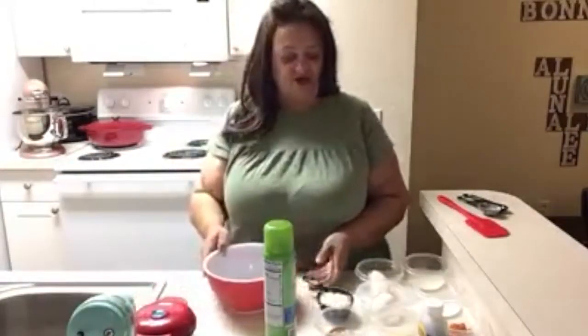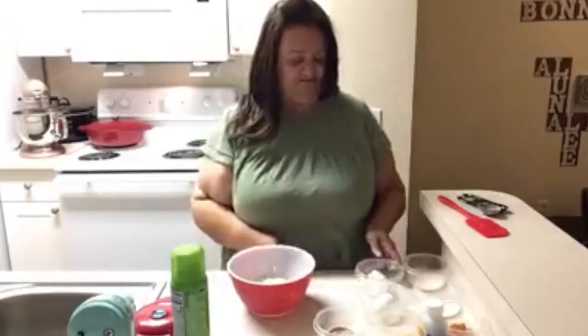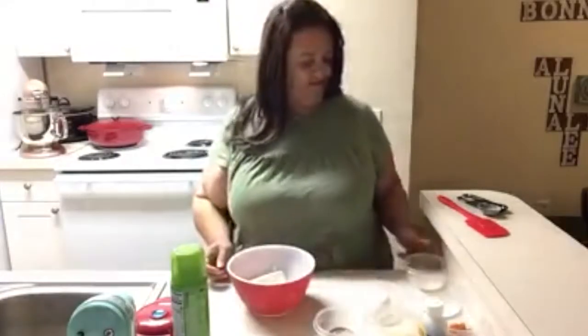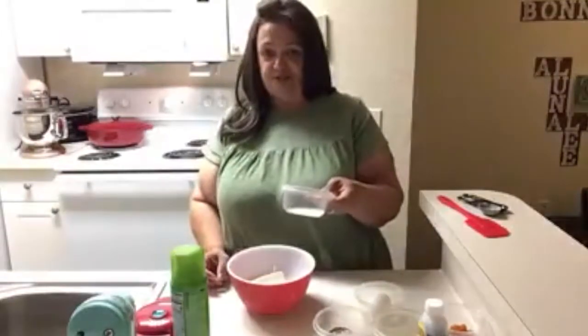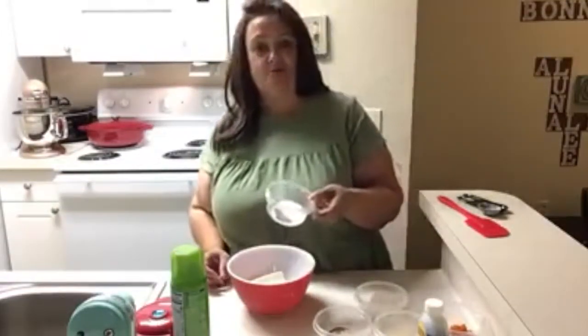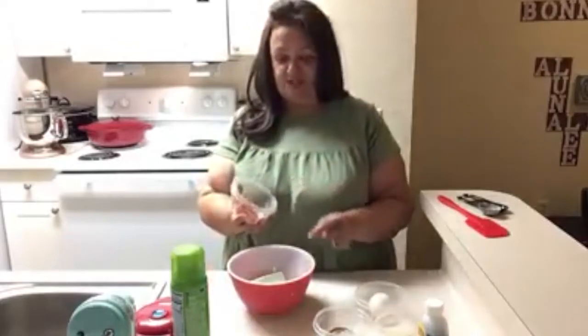So you mix all of your ingredients. This one is a half cup of mozzarella cheese, two tablespoons of softened cream cheese, two tablespoons of heavy cream — and I'm going to have the recipe in the notes of the video. A tablespoon of your sweetener, which I use Lakanto monk fruit or Swerve sweetener. And this one is one and a half tablespoons of pumpkin puree.